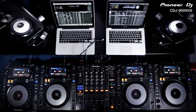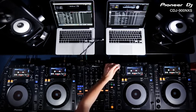The CDJ900 Nexus is the latest in our range of industry standard media players for DJs. It's packed full of brand new and cutting edge technology, bringing it up to date with the rest of our Nexus lineup. The previous CDJ900 and 2000 introduced network capabilities that enable four players to access a single USB music library.